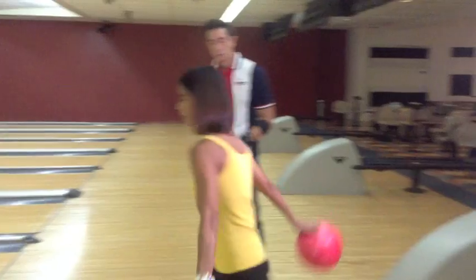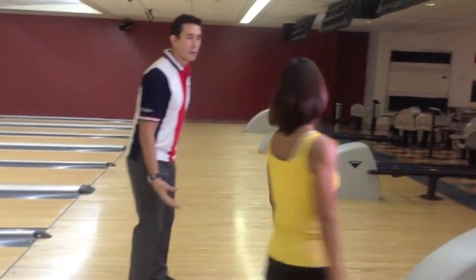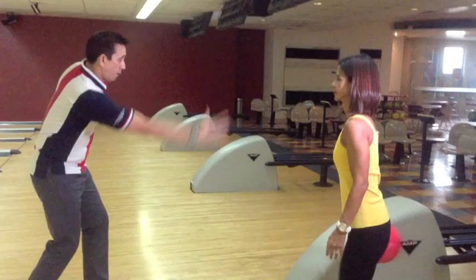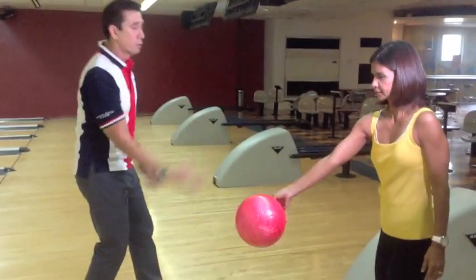One, two, three, four. Good. And when you release the ball, it's like reaching out to shake hands, or like having a bottled water in your hand.